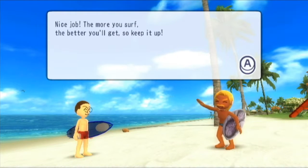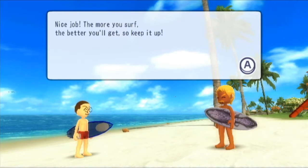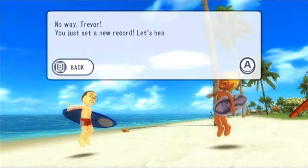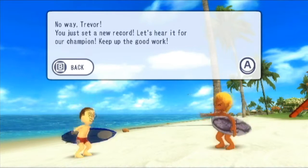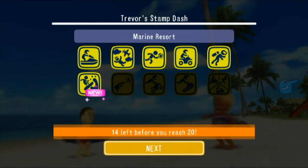I don't think I have ever gotten an A on this; the highest I've gotten is a B on the surfing activity. Not the best of activities — I'll be the first to admit it. The NPC says: 'Nice job, the more you surf the better you'll get. You just set a new record — let's hear it for our champion, keep up the good work!' I'm looking at the timer and we sadly do not have enough time for any more events this episode.